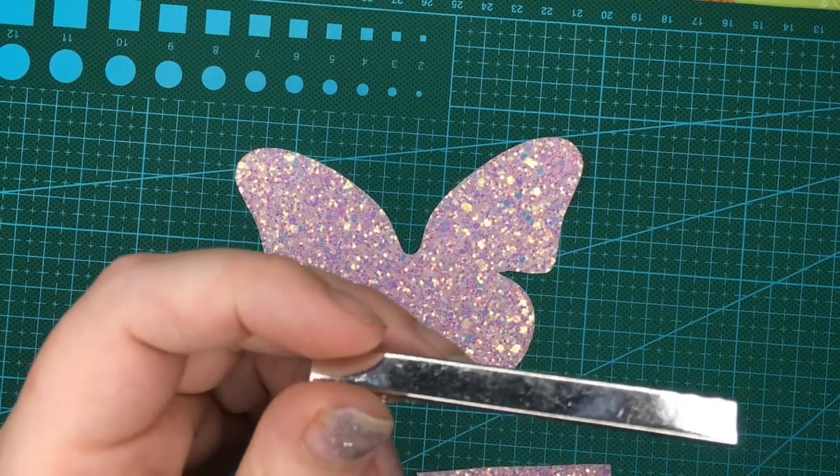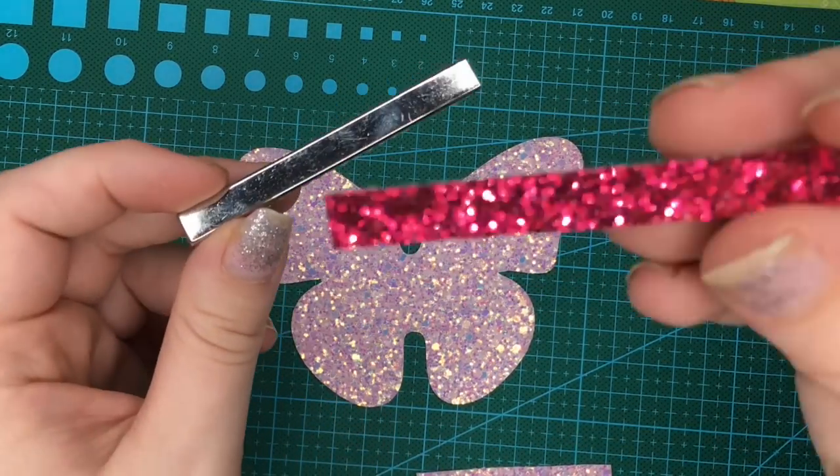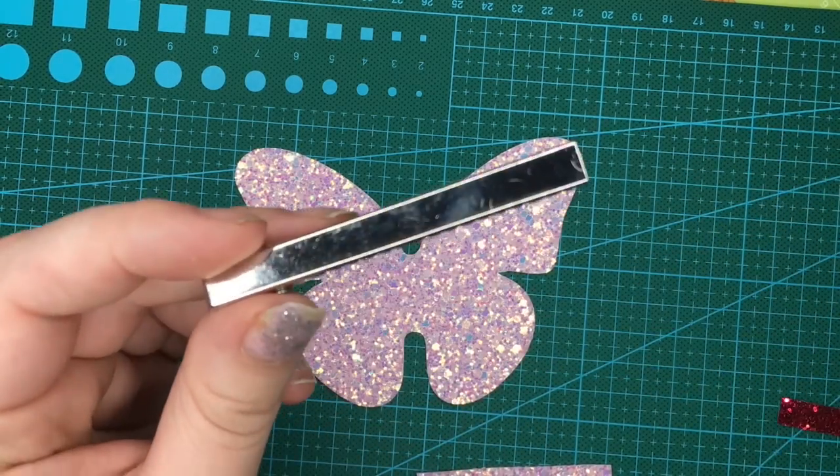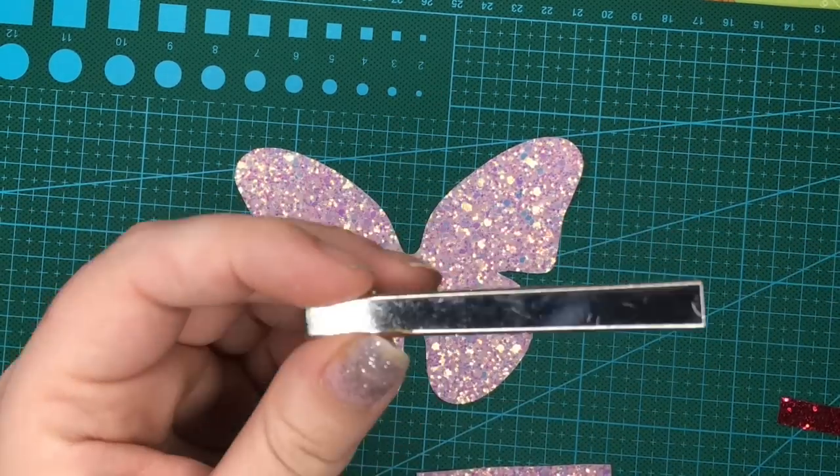I'm also going to use this strip which is pre-cut to fit the 75mm clip, and I'm also going to use a little bit of ribbon to line the clip first.